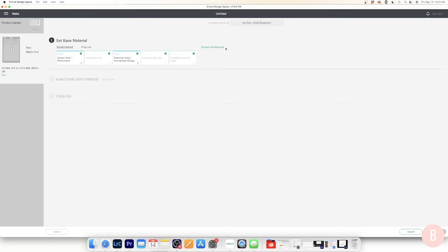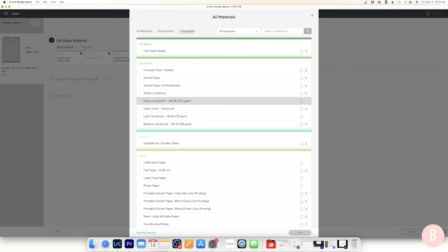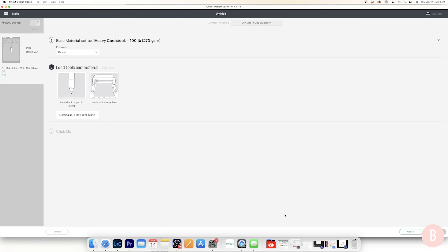I'll browse all materials, go to the card stock section, and select Heavy Card Stock as my setting. I should mention that every machine may cut a little differently, so you'll need to do a test cut on your own machine — what works on mine with a given cut setting may not work on yours since all machines are a little different.